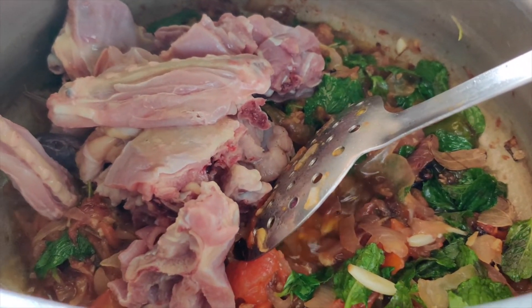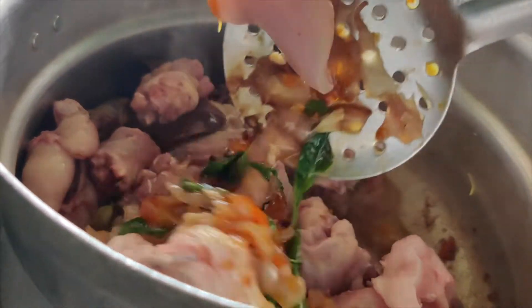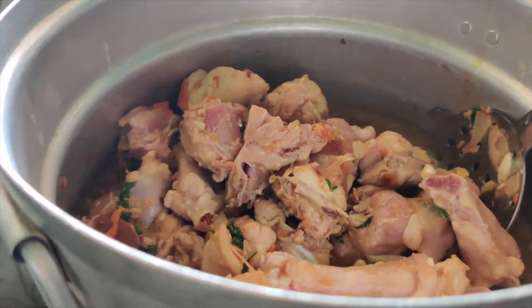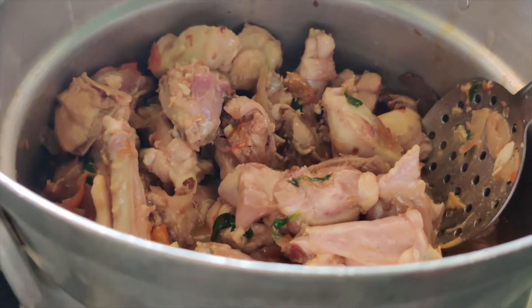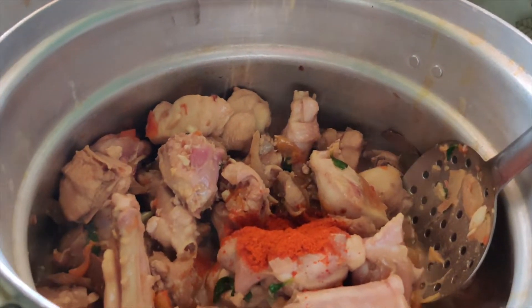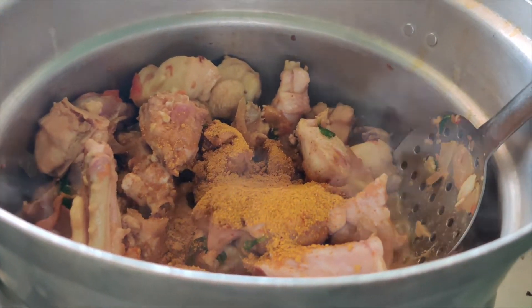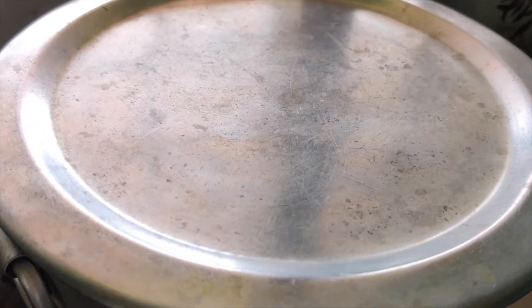We add another layer to the prepared chicken. I will add 2 tsp red chili powder and 2 tsp garam masala, and 2 tsp of spice powder. I will cook it in medium flame.